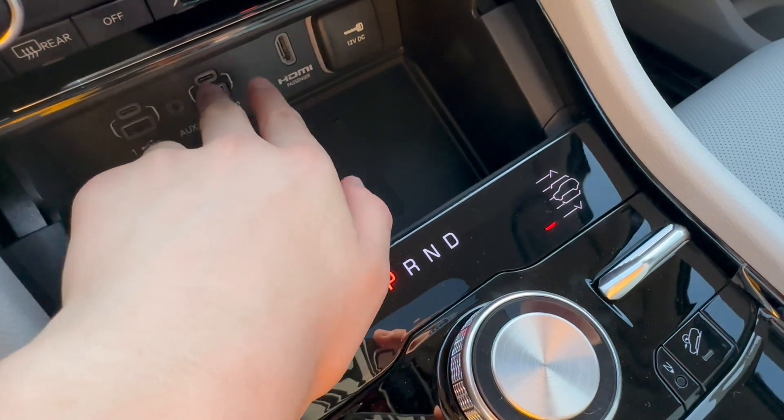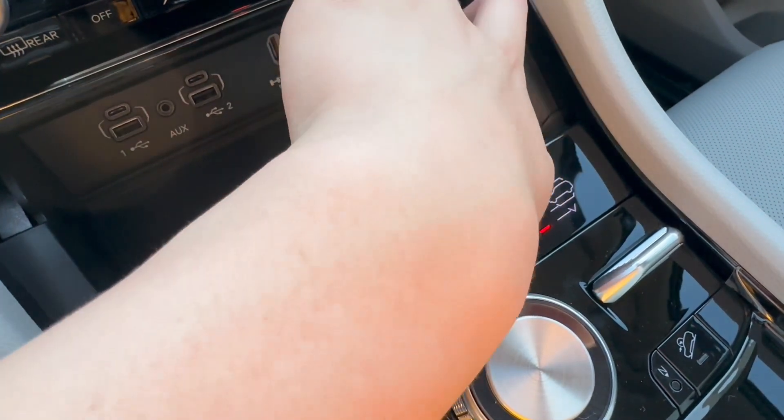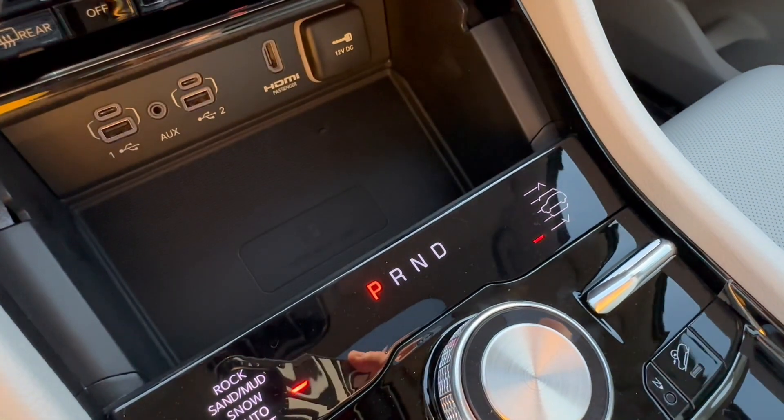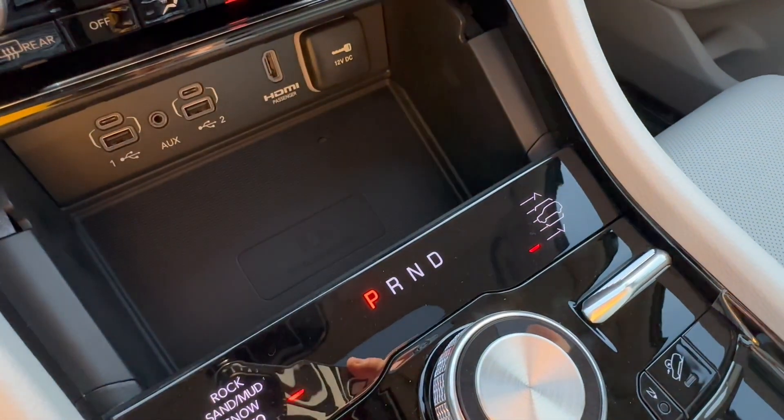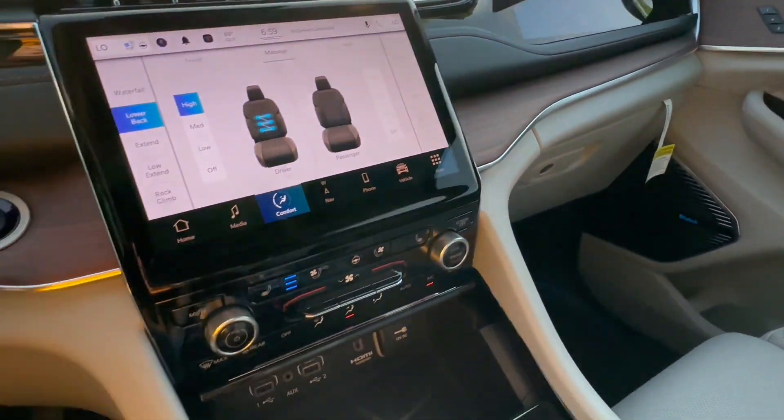You have two USB-As, two USB-Cs, an aux jack, a 12-volt power outlet, and an HDMI port for the front passenger screen. We'll get to that a little bit later.